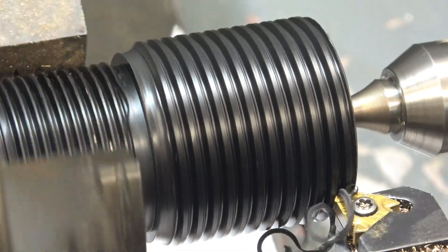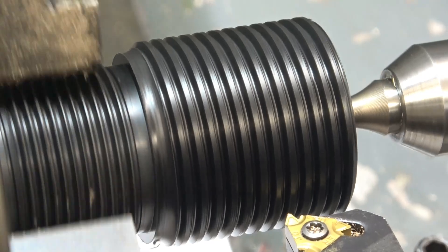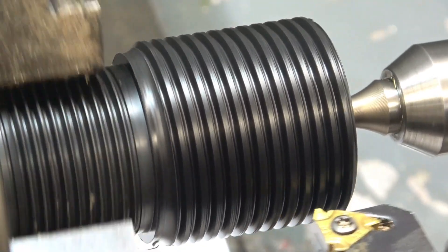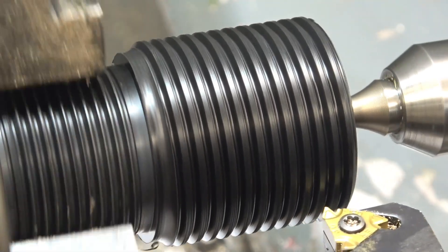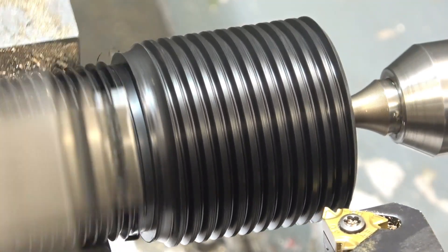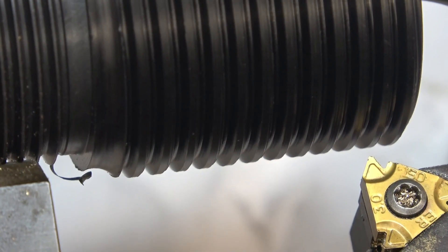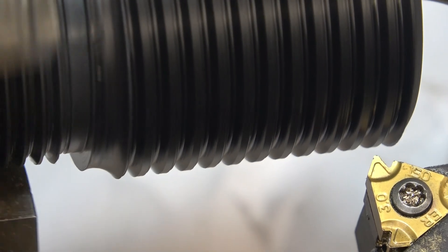So we're screw cutting and then all of a sudden the tool snaps. I've stopped the lathe and just engaged the half nuts, so now we've got no idea where the thread is or how we're going to engage it. I'm going to start the lathe and engage the half nuts — lathe's running, that's the half nut engaged.